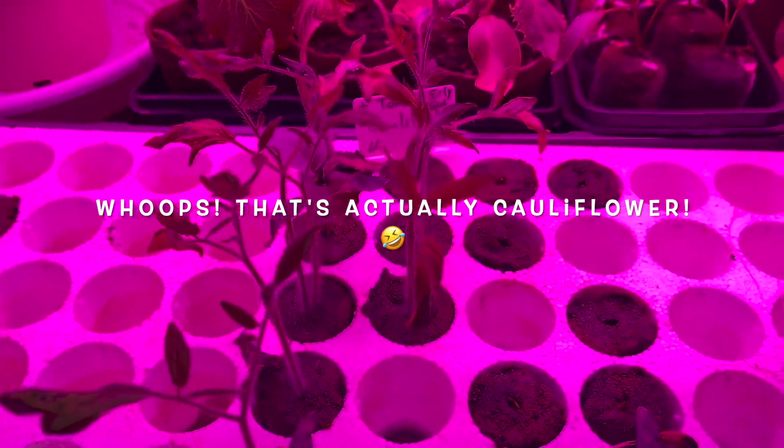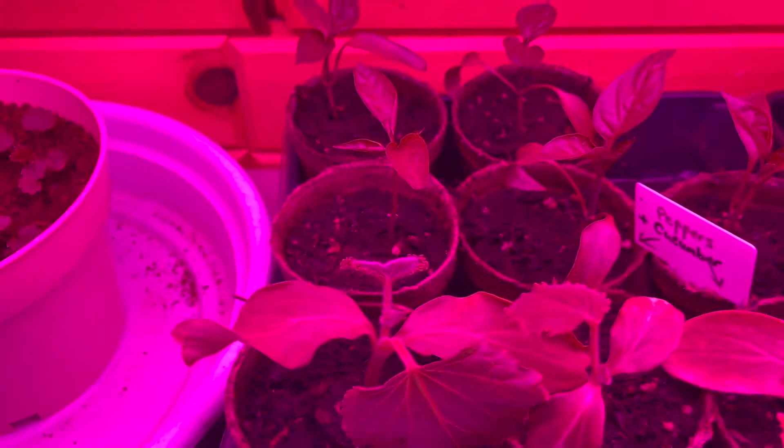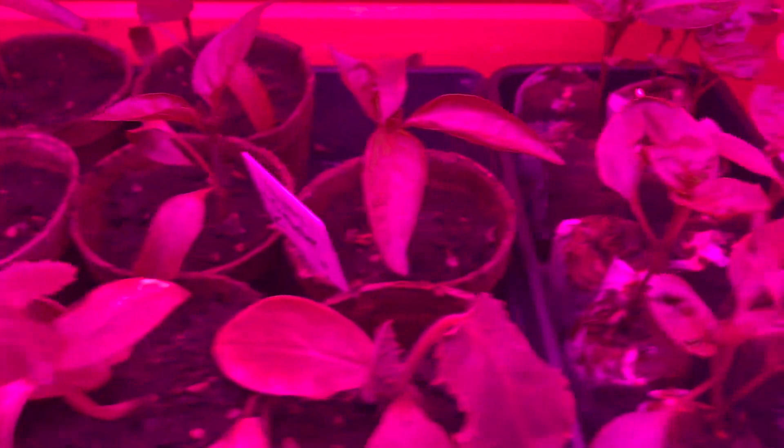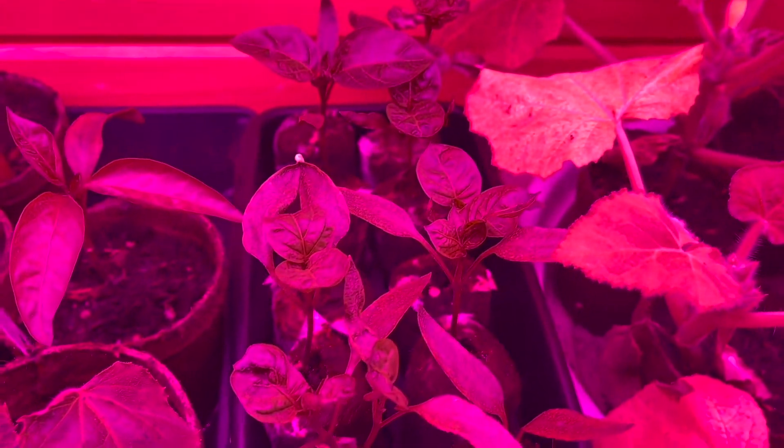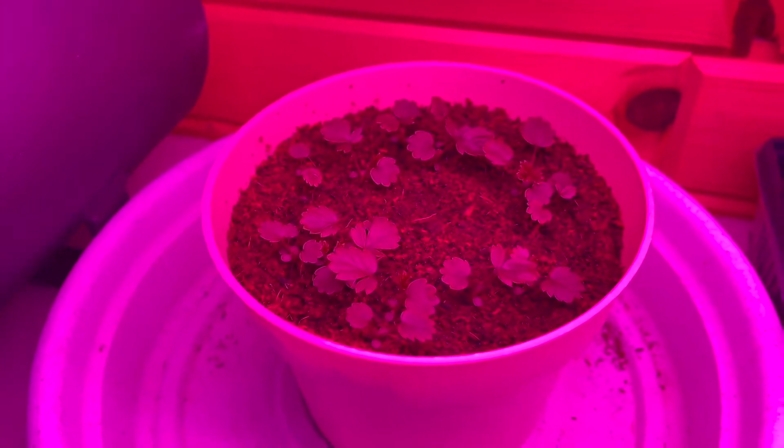And then we have peppers and cucumbers right there, and more peppers there. These are all planted at various times, and then I have new strawberry plants there.